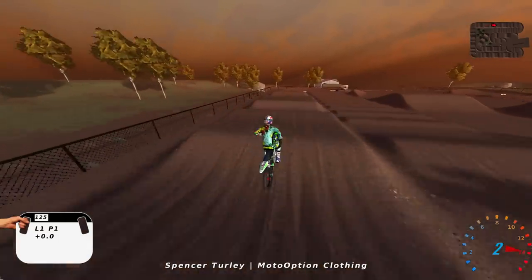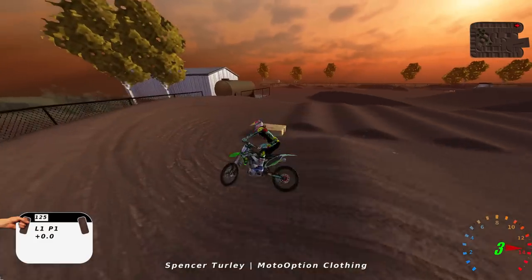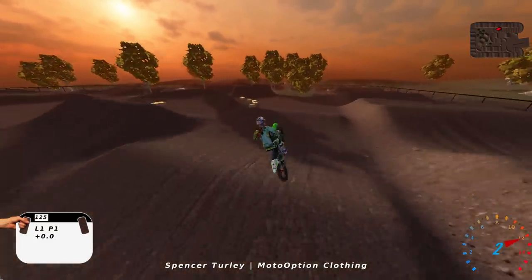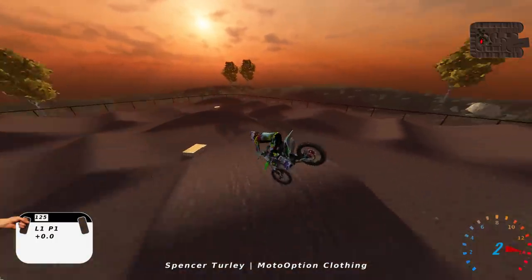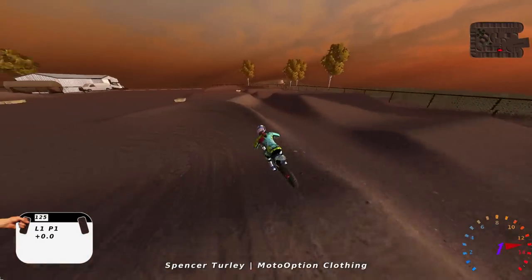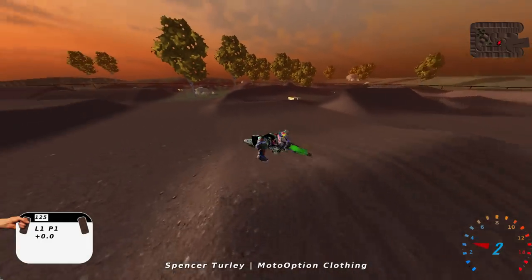I'm going to give the track a solid 6 overall. Don't take that the wrong way thinking it's bad — it's just old school. It's an older track so you can definitely tell it's a little dated, but I've got to rate it either way and six is not bad. This is definitely above average — slightly above average as far as tracks go.